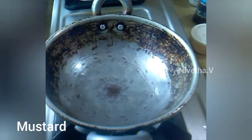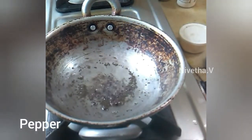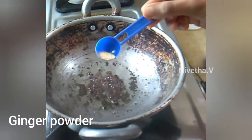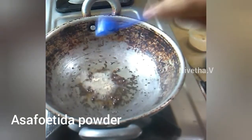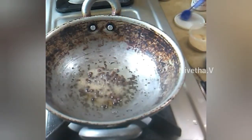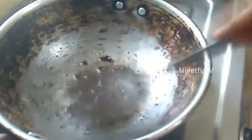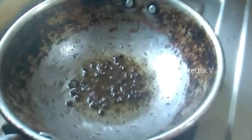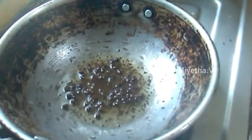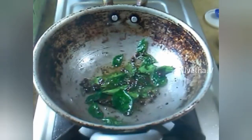Add 1 tbsp of pepper. Add 1 tbsp of sugar powder. Add 1 tbsp of curry leaf.